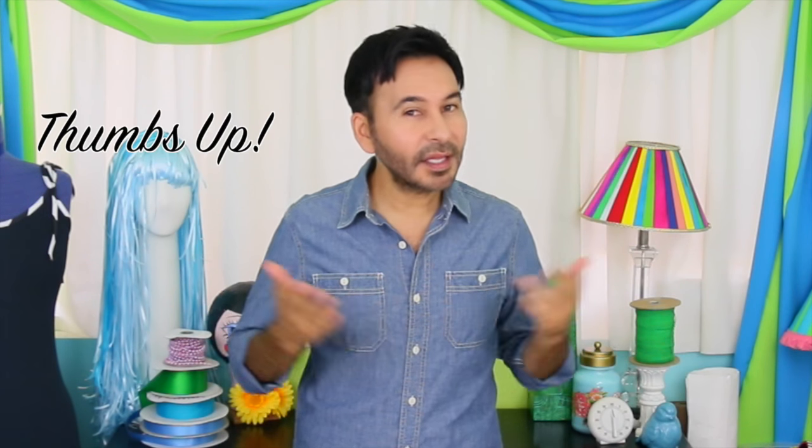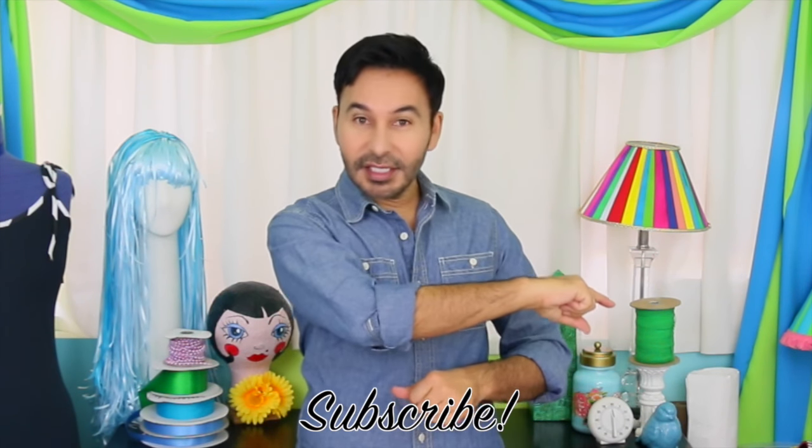Thumbs up if you like this video. Leave me a comment and I will get back to you. Subscribe to my channel if you haven't already. Grab a copy of The Big Ass Book of Home Decor and I will see you next week. Bye!